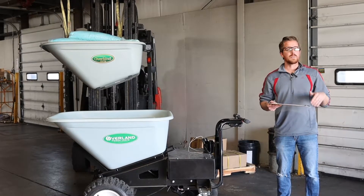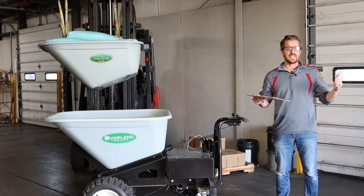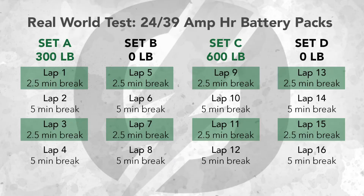We split all of our tests into what we call sets. Each set includes a period of runs with the cart completely full and a period of runs with it completely empty. That's to simulate going full, coming back empty, going full, coming back empty.